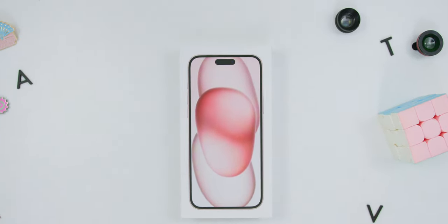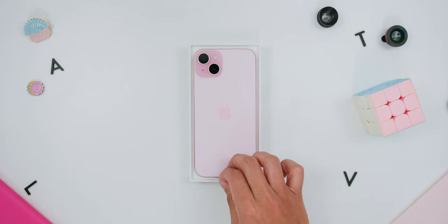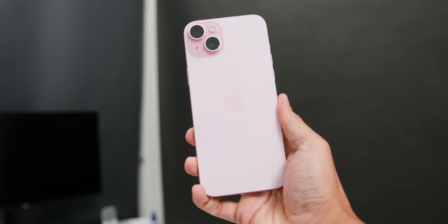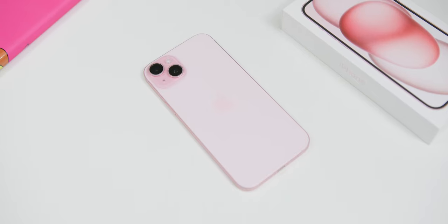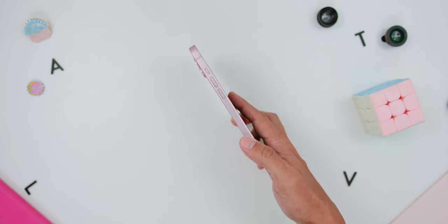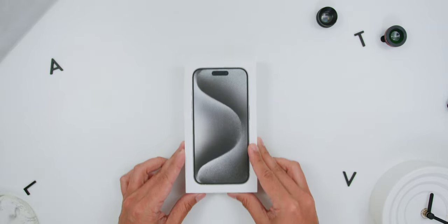The iPhone 15 Plus variant I have is the iJustine variant — I mean, pink! It also has a more pastel color, but the pink looks like a real pink as the colors were a little more prominent. Here is how it looks when the light is shining on it, and the sides had a metallic pink look, also in a matte finish.